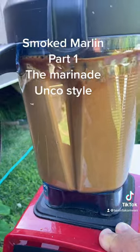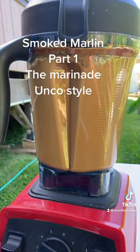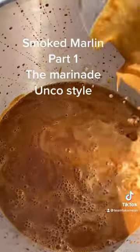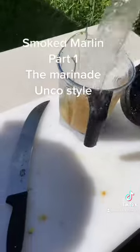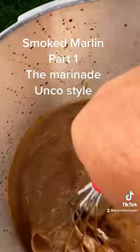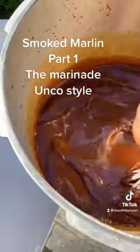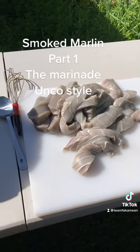Uncle blends it fine so no more big chunks. We just dump them in — show you the sugar — and dump them inside. Simple as that. Then rinse out the Vitamix into the pot. Now we mix it all up, dissolve all our sugar, just keep stirring until the stuff dissolves. Then we stir it all in and we're gonna soak the marlin in there.